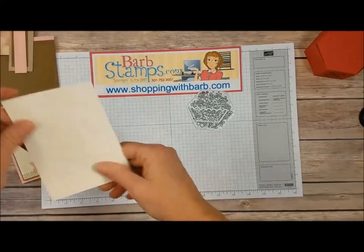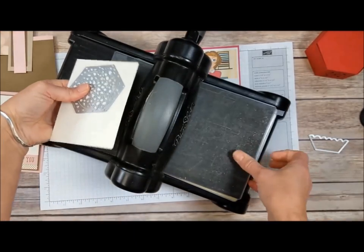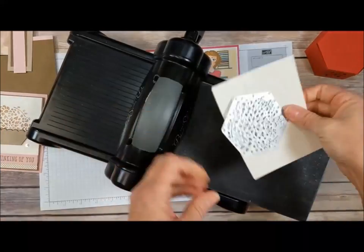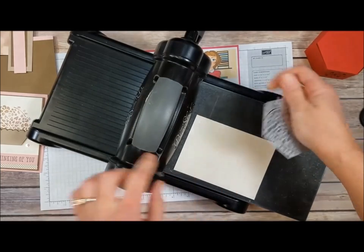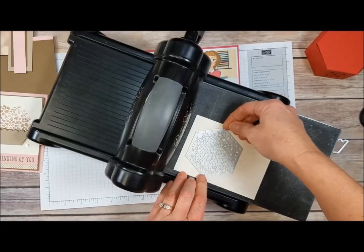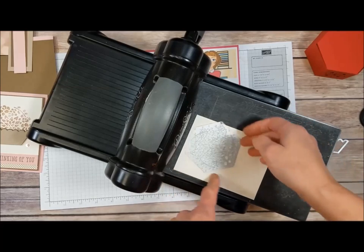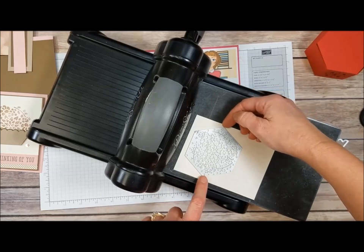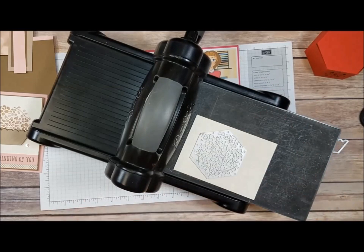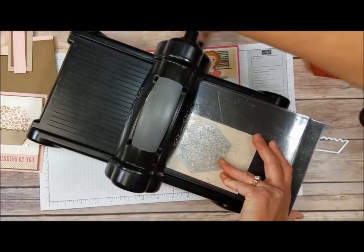We're going to start by die cutting a piece of Very Vanilla with this large die. I'll bring my Big Shot in — I've got my precision base plate, thin die adapter, and Big Shot platform as my standard sandwich. I'll lay my vanilla card stock and position the die more toward the edge, since there's more pressure on the edges of the roller than in the middle. For this card it works better to lay it straight rather than diagonal, keeping it flush with the edges and equal side to side. Then I lay my clear cutting pad over the top and send it through the Big Shot machine.